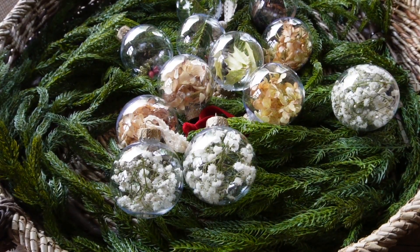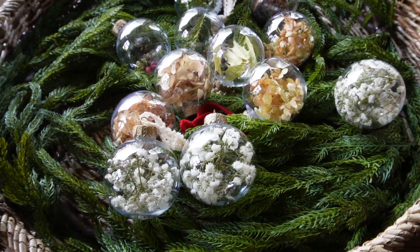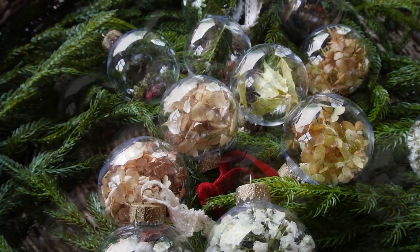And here is the finished look of my ornaments! Let me know in the comments which one is your favorite, and also let me know if you plan to make these.